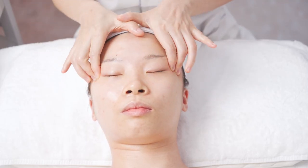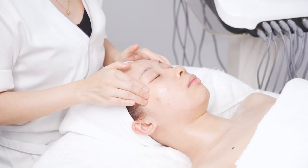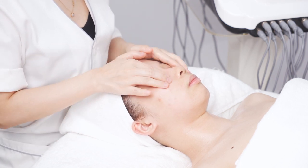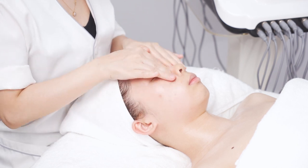Pull the fingers together with both hands and slide from In Tang EM2 to the inner corner of the eye, along the lower eyelid to the temple. Then slide from Jingming BL1 along the upper eyelid to the outer corner of the eye. Operate for 3 times.